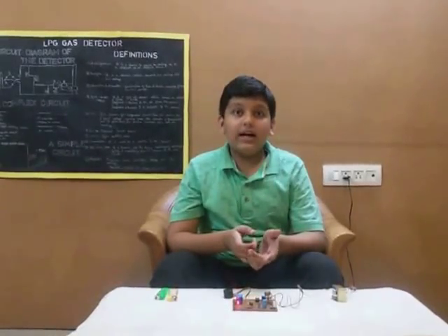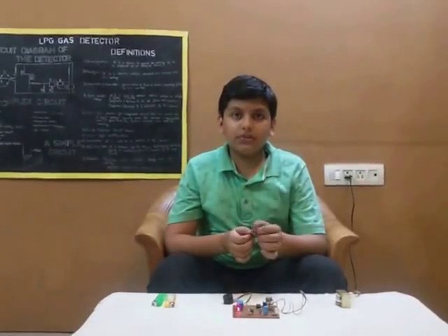Hello everyone and welcome back to my YouTube channel. I am Satya and today I am going to share a common problem with you all.